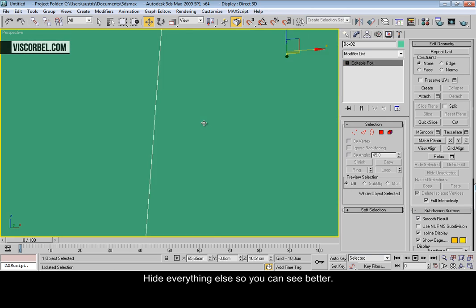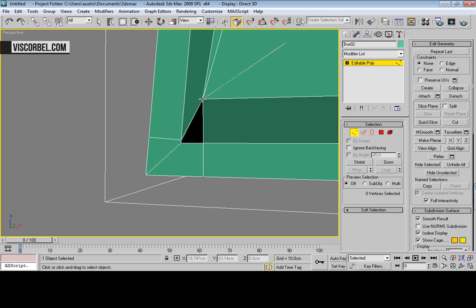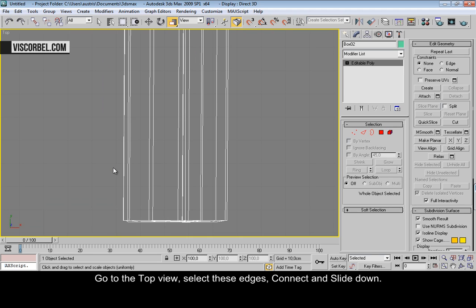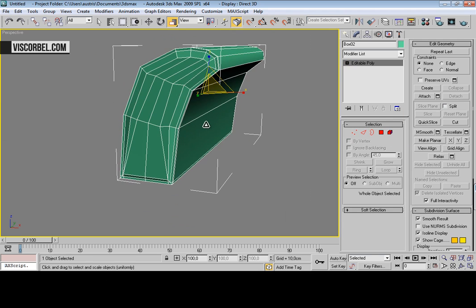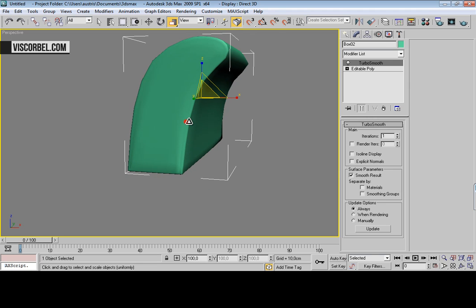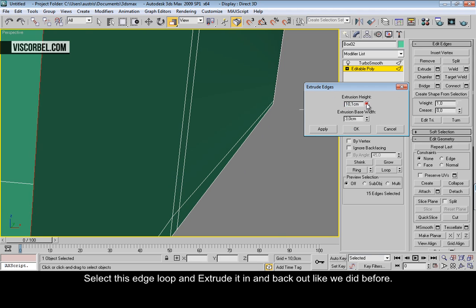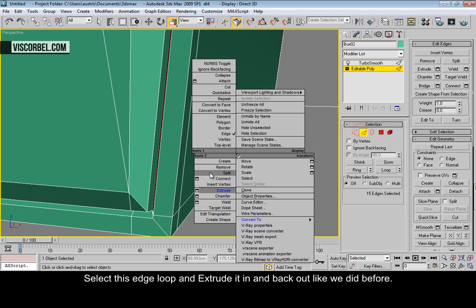Let's hide everything else so we can see better, and just weld these vertices like this. Go to the top view, select these edges, let's connect and slide it down. Let's see how it looks with TurboSmooth applied. Let's add the seam here — select this edge loop and extrude it in, just like this. Press OK and extrude it back out.